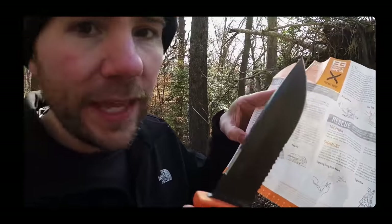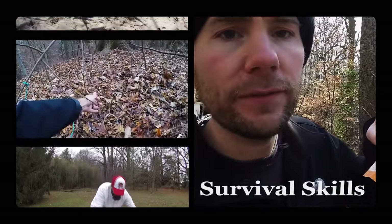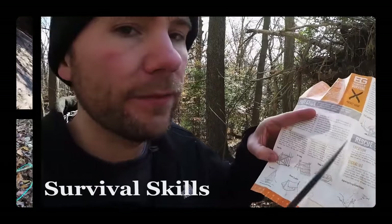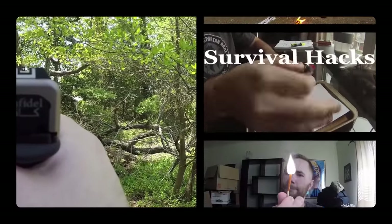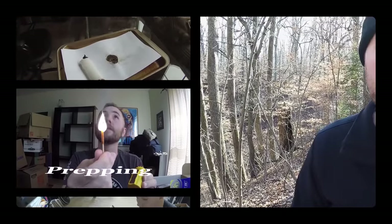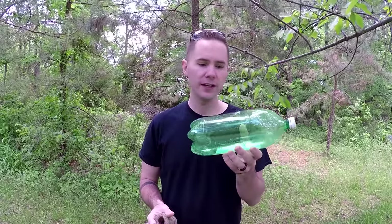Stay tuned! The sad truth is that no matter where you go in the world you can't escape trash. No matter how far into the woods or what remote island you're on, you're going to find plastic, you're going to find trash — but sometimes you can use that to your advantage, as we are going to do today with the two-liter bottle.